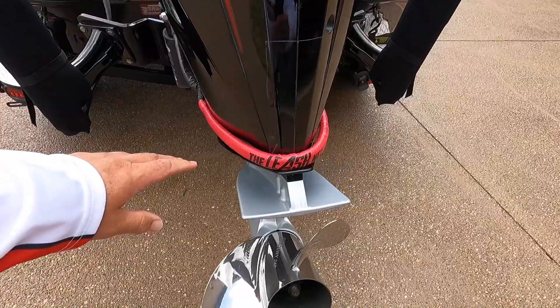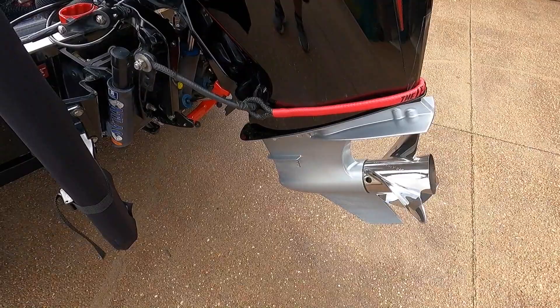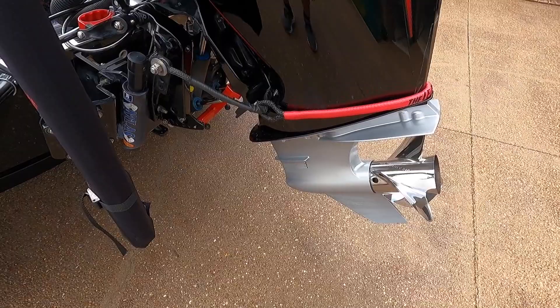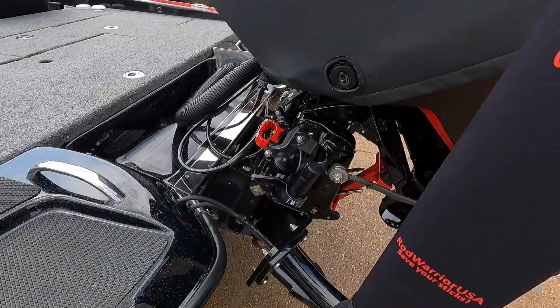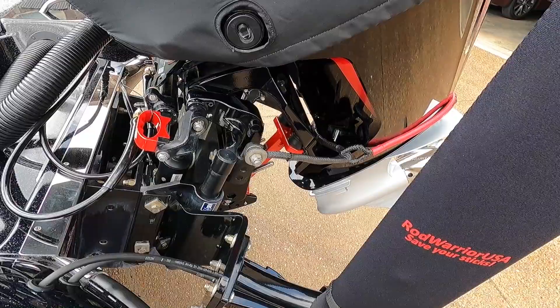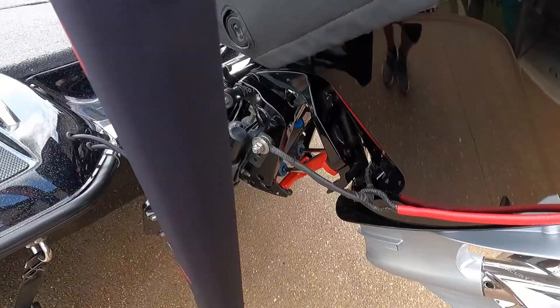I also added a leash, which you can get from Drew Tech's website. If you hit something with your lower unit while on plane, or if mounts were to break in rough water, the leash — made of Kevlar braided rope — will keep the motor from flipping up into the deck and injuring you or your co-angler. I consider it a necessity. If there's anything that adds safety to my boat, I'm going to do it.